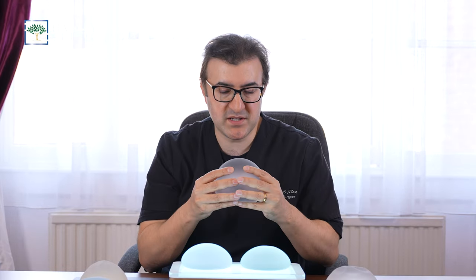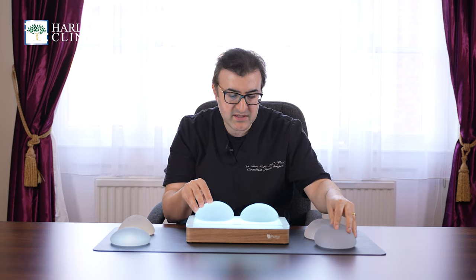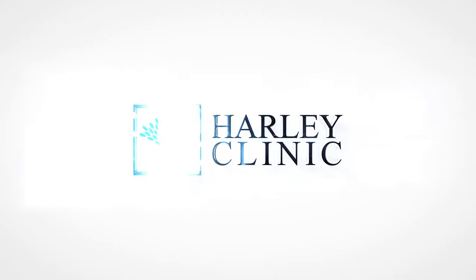Or the round implant, which is a much fuller feeling. So you can create three different kinds of softness that really can allow people to go for a more natural look or more fake look, according to that spectrum.